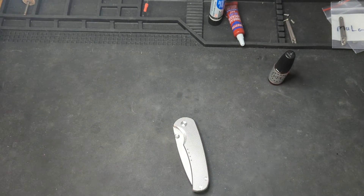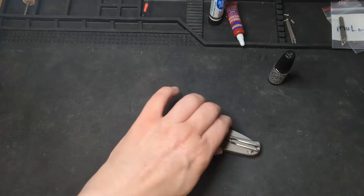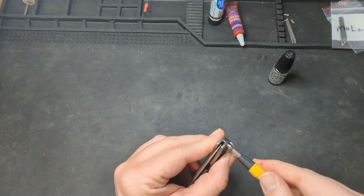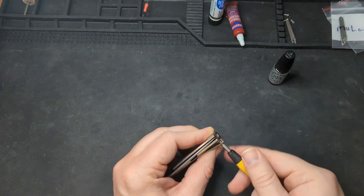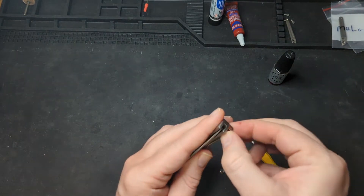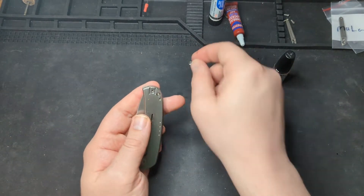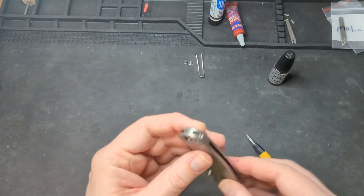I've never been in this knife before, so we're going on this journey together. One of the nice things about Quiet Carry — at least this model — is everything's T8, so we only need one bit driver. The first thing we're going to do is get the pocket clip off. I can actually feel there's a little plate on the other side that was coming off as well. We've got the pocket clip off, and it looks like this little guy wants to come out as well.